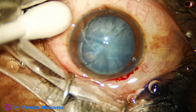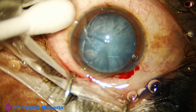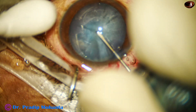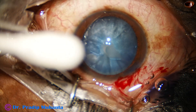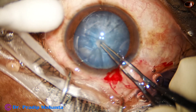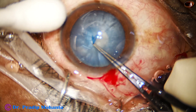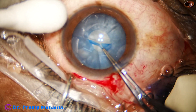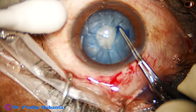If you get through the capsulorhexis, the other steps of the surgery are not difficult. Take the cystitome, make a puncture at the center of the capsule and immediately write the letter C — that means as soon as you puncture the center, rotate the tip of the cystitome so that a C-flap is created. Then convert this C-flap into a small rhexis. Don't try to do a large rhexis.